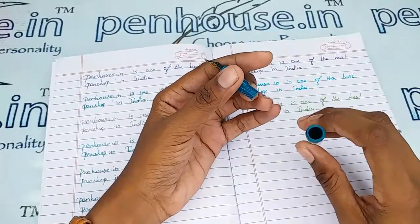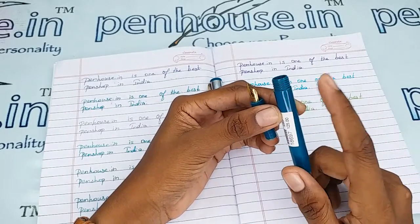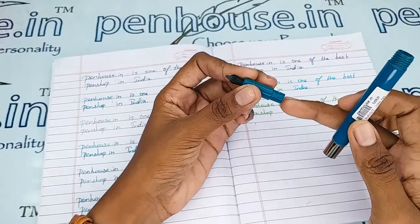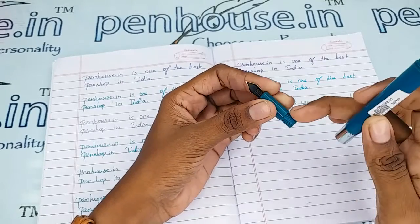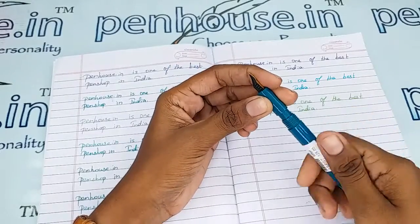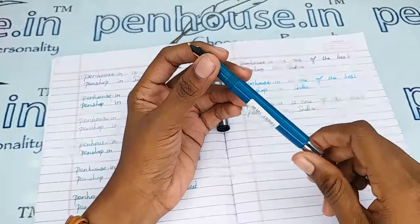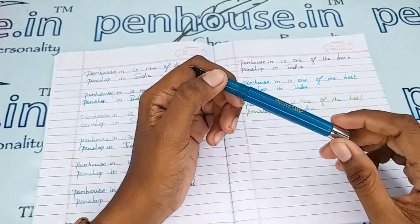The ink filling system here is an eyedropper. Whenever you fill the ink in the barrel, fill below the inner threads — if you fill in excess, a leakage path will be created and you will spoil your hands. Also, please apply silicone grease or Vaseline on the grip portion during the ink fill whenever you open the grip for filling, as it will give a long life to the thread portion with smooth thread opening.